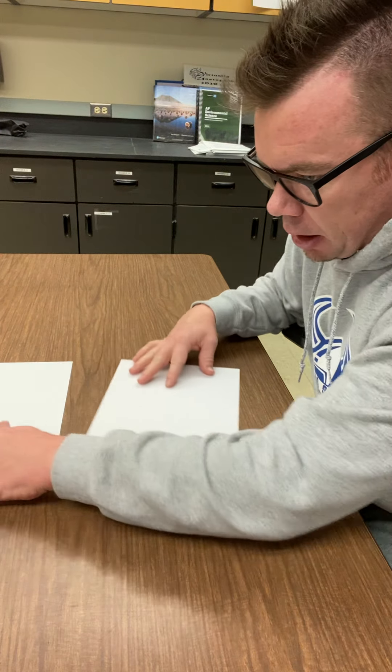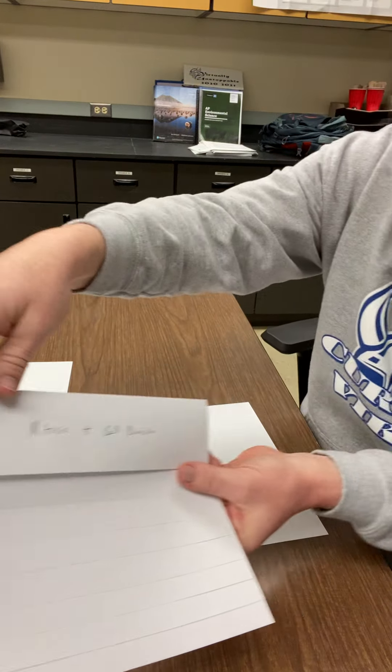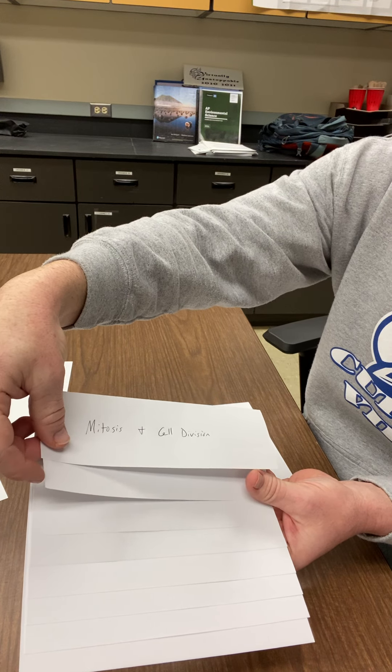So the basic idea of this is you're gonna make — eventually you're gonna make this bad boy, okay? So the first top part you can see is like a lot wider than the next little section. I'm not sure how well you can see that because it's white on white.